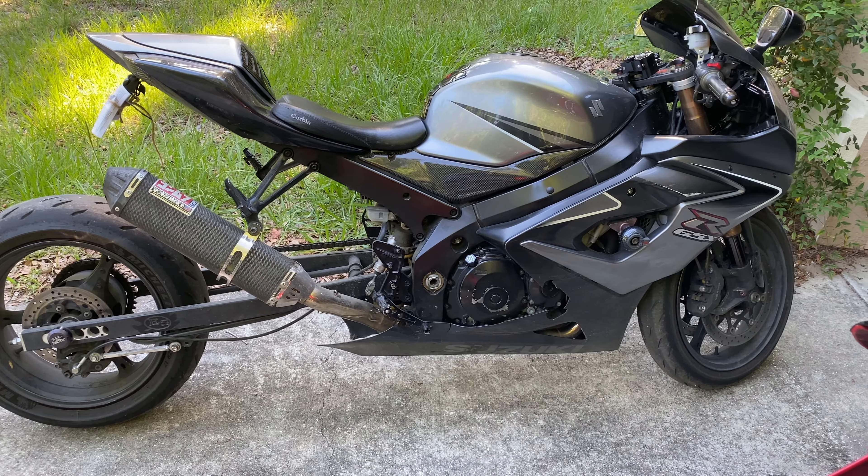Not too much done with this bike — Corbin seat, some Vortex resets, but for the most part this is just a pretty stock bike. It's my everyday driver.